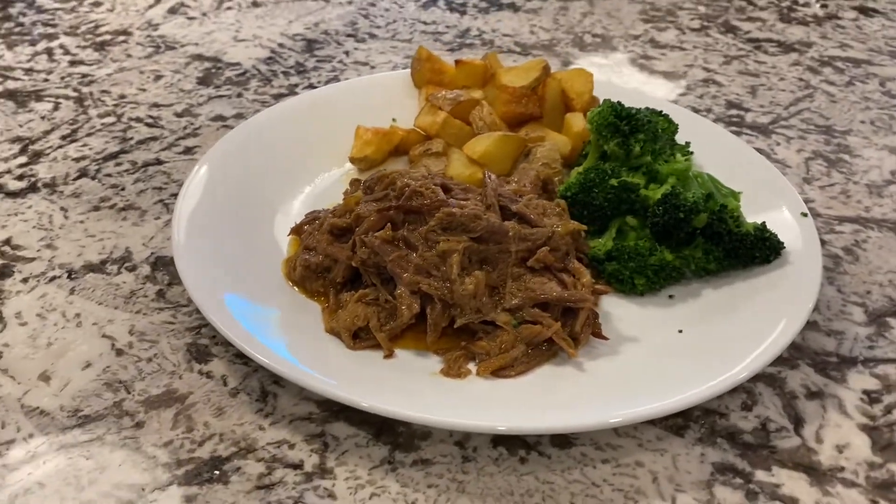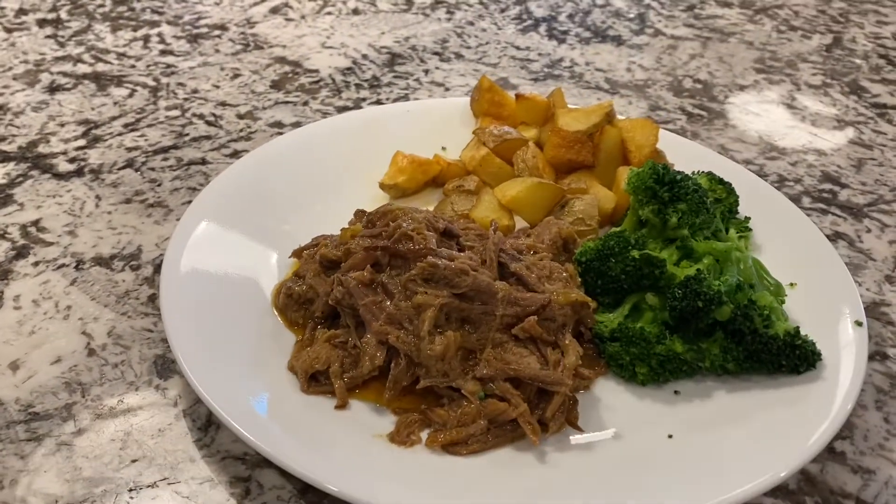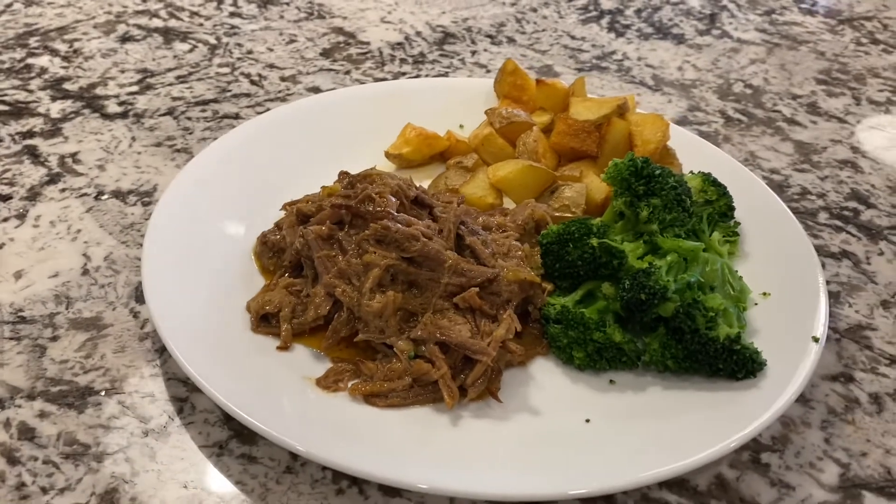Hey everybody, welcome back to our family pantry. Today we're going to show you how to make our Mississippi pot roast.